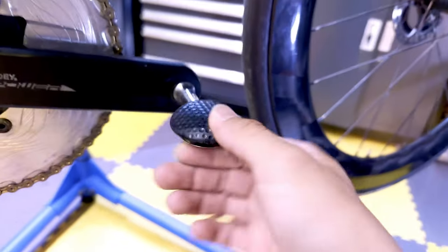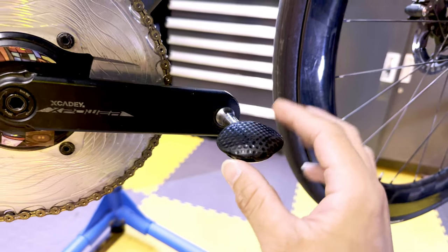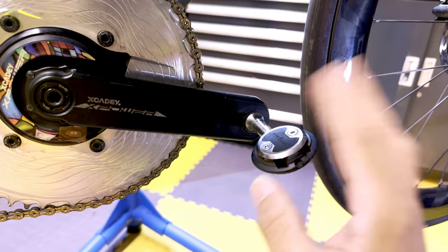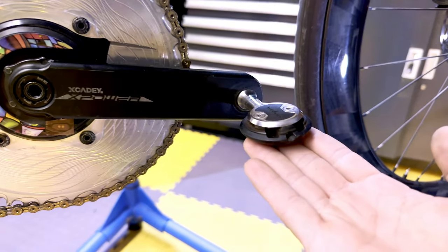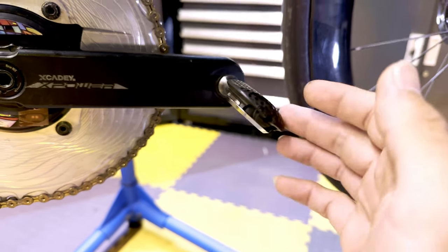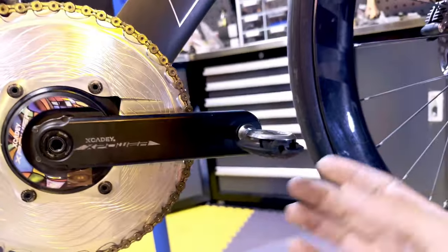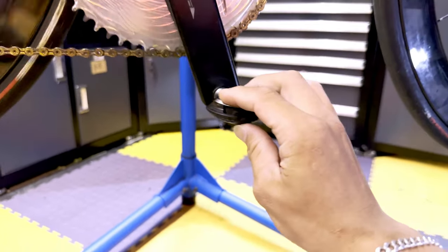Now moving on to the pedals. I'm using Wahoo Speedplay aero pedals, single-sided clip-in. They are shaped perfectly with the cleat, giving minimal aerodynamic gain — probably around 2 watts at 50 km/h — so it's more about the psychological gains. They also have a much higher cornering clearance limit if you can lean your bike that low. But they look nice too.